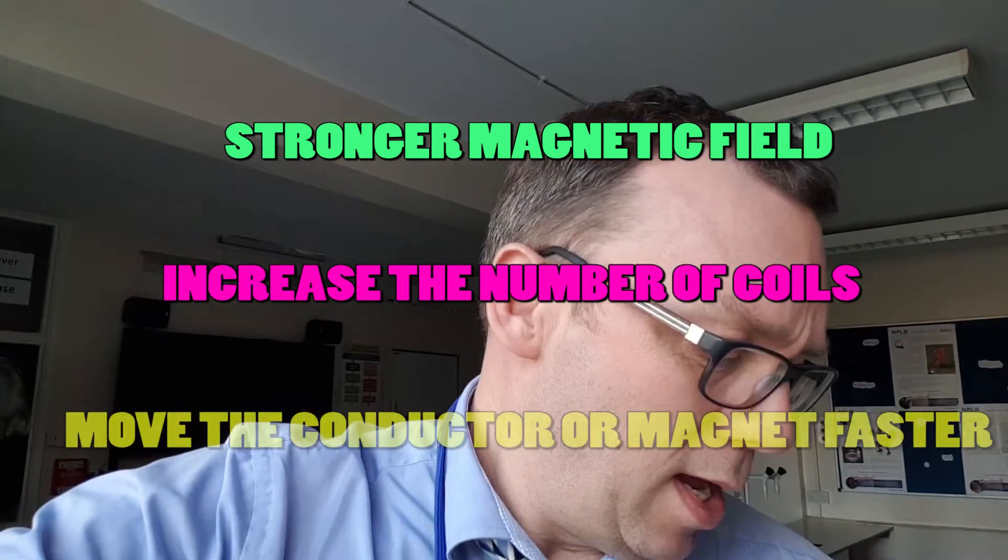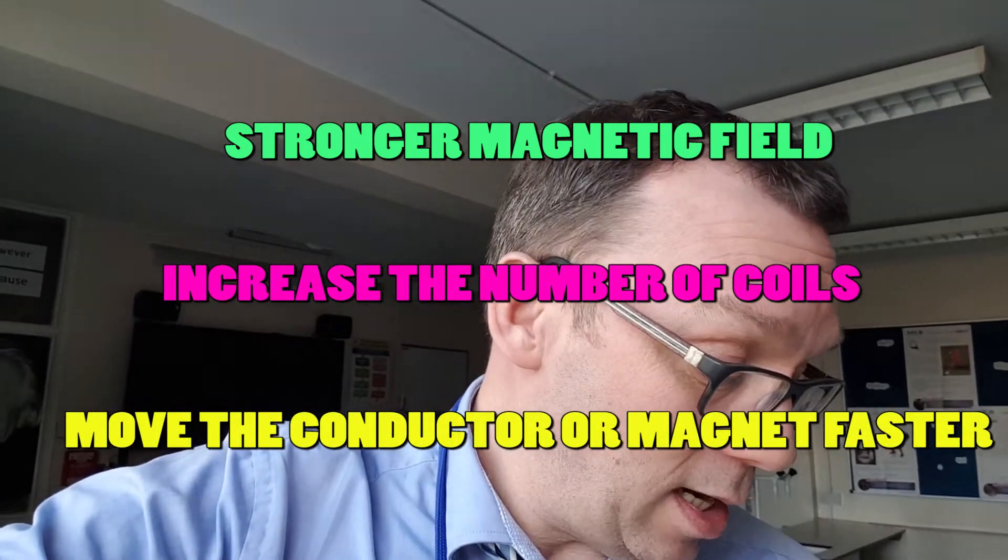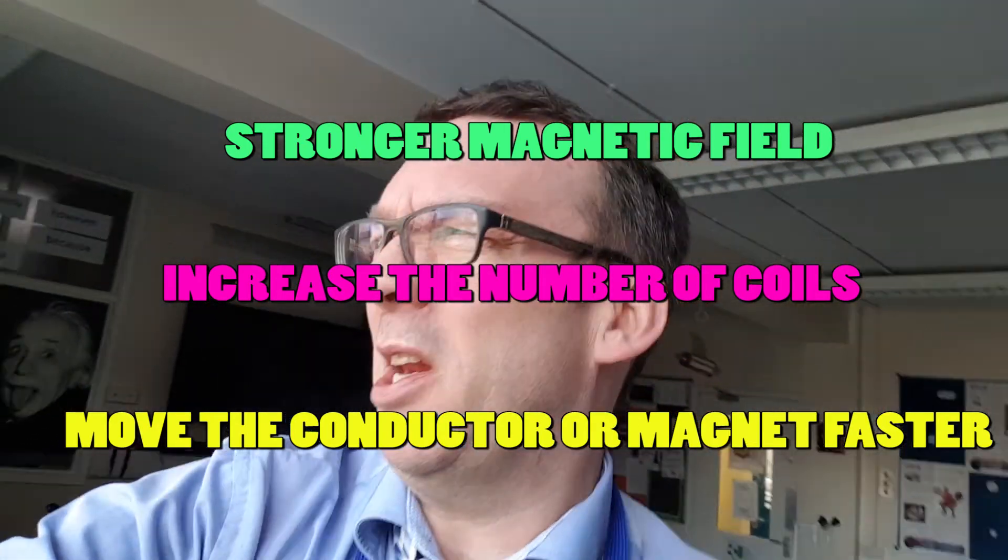Electromagnetic induction: you move a wire, you move a magnet — get one of them to move so the conductor cuts through the lines of flux, and it causes an induced PD, an induced current. Stronger the magnet, bigger the current. More coils you have under the magnet, the greater the effect.